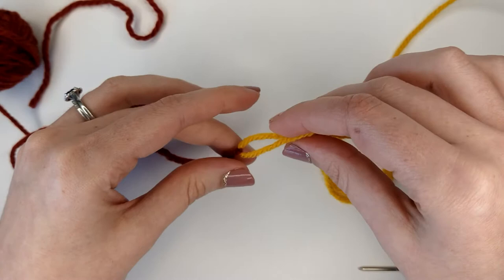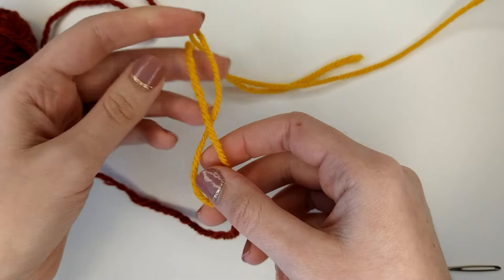So now we have the first half of the Russian join done. Now we're going to do our other yarn — in my case, the yellow yarn.